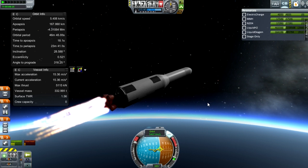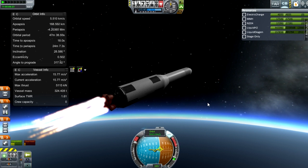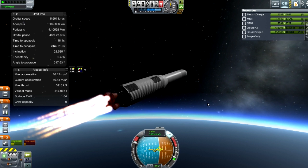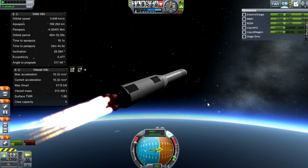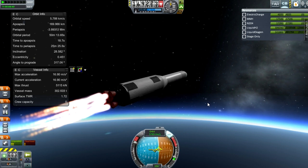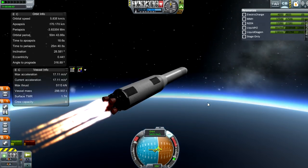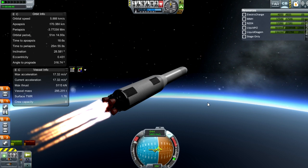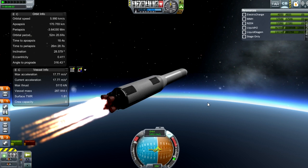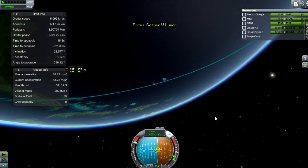I would quite like to put this in stock KSP to see what it could do — though it wouldn't be stock since it uses Realism Overhaul fuels. I reckon it could lift a hell of a lot in normal KSP because of tiny Kerbin. Our acceleration is getting pretty good. The textures on the tanks are integrated with the stretchy tanks mod — they allow you to put Saturn textures on there. Soyuz green, they have loads of textures. All the mods are coming together quite nicely.